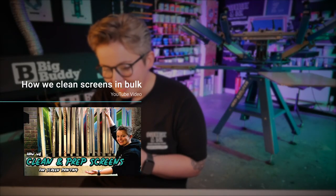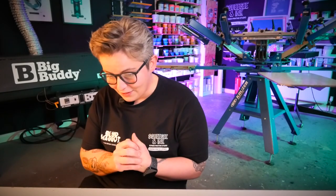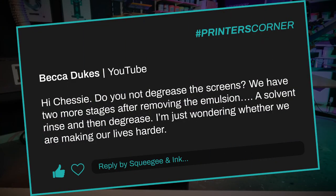The second question is from Becca Dukes, also about the cleaning screens video. She asks: do you not degrease the screens? We have two more stages after removing the emulsion — a solvent rinse and then a degrease. I'm just wondering whether we are making our lives harder.